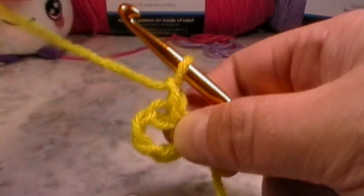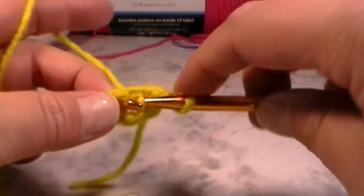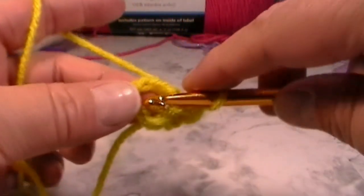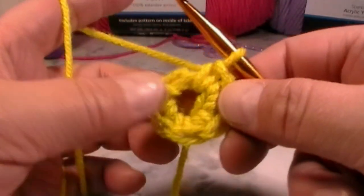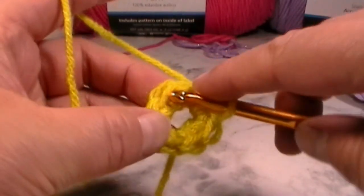Now that you've made a circle, chain one and single crochet back into this circle. Put your hook into the circle, grab your working yarn, pull up a loop — two loops on your hook — yarn over and pull through two. That's one single crochet. Put six single crochets all into this circle and I'll meet you back in just a moment.